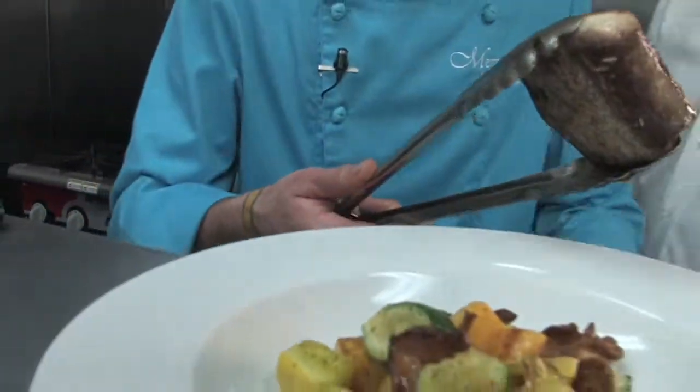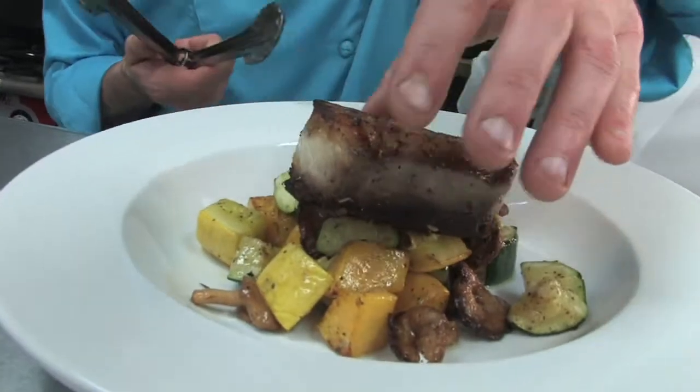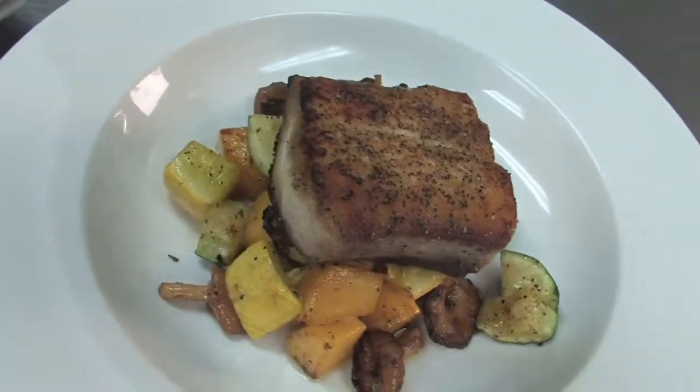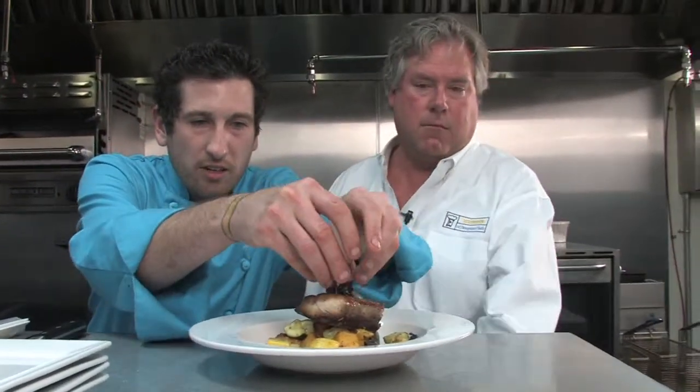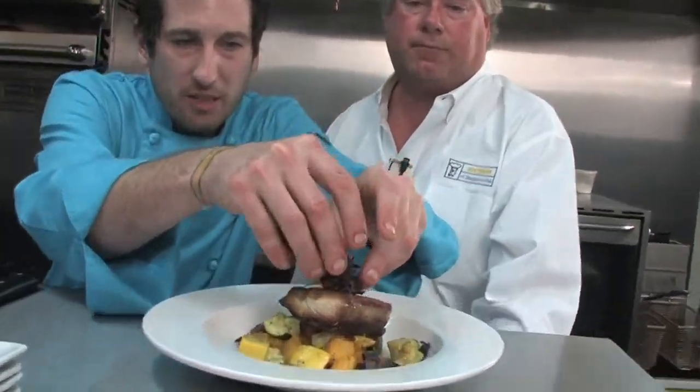You've got a nice little moist mahi — look at that nice little brown crust on there. I've always got these little micro greens laying around. They just add another little flavor to it, and it makes it look pretty, right?